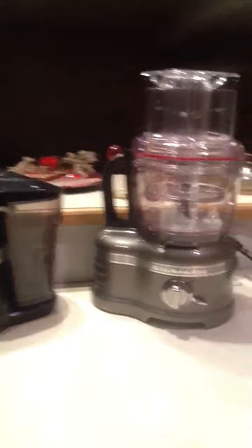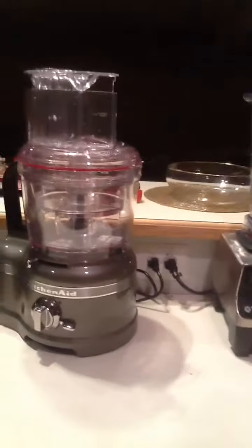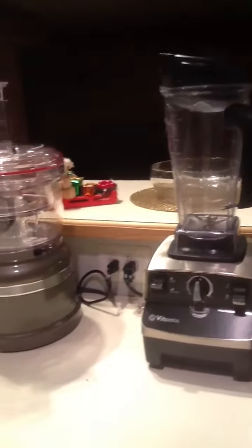Right here are some high-end appliances that will make going raw vegan so much easier. They're super durable, solid quality — they'll last a lifetime.